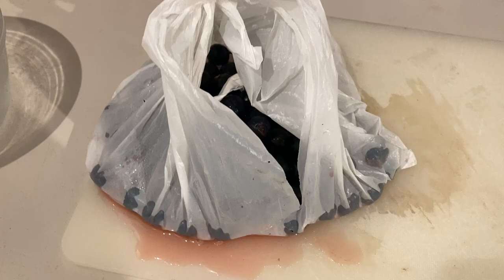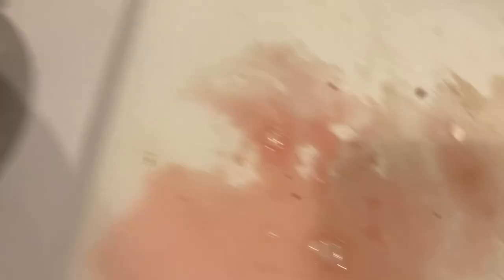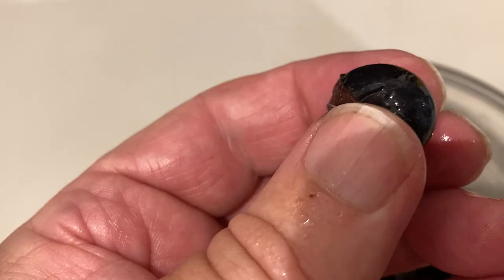It's a couple of hours later and our sloes have now defrosted. As you can see from the slight leak into the bag, you can see some of the colour that's going to give the colour to the sloe gin. So, what I'm going to do is transfer these into a leak-proof bowl. That's a really lovely colour. As you'll see, these are now very squishy and soft. This one, the skin is split already — you can see the innards there. And in fact, all of them as I pick them up are pretty much split somewhere.